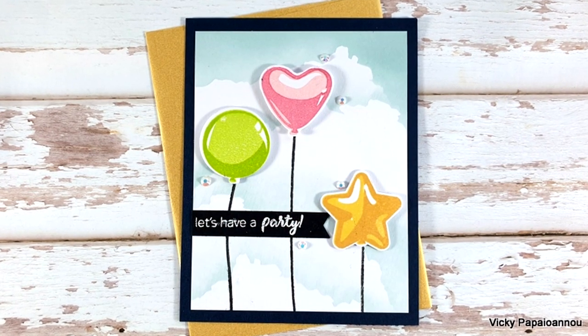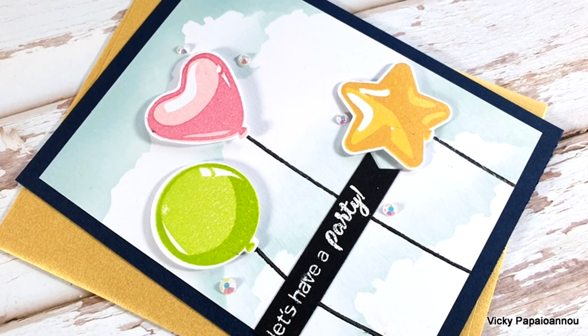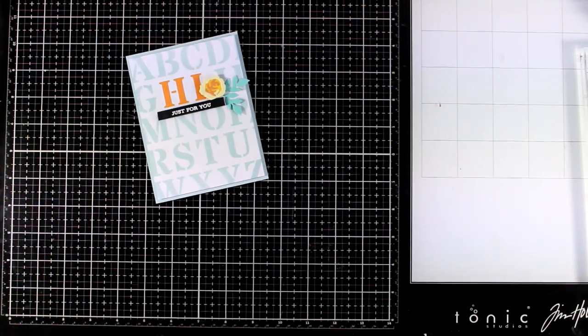I also scattered a few gems on the sky just for some extra sparkle. I absolutely love the look of those balloons. Now let's take a quick look at all four cards I made for today using stencils from the latest collection.